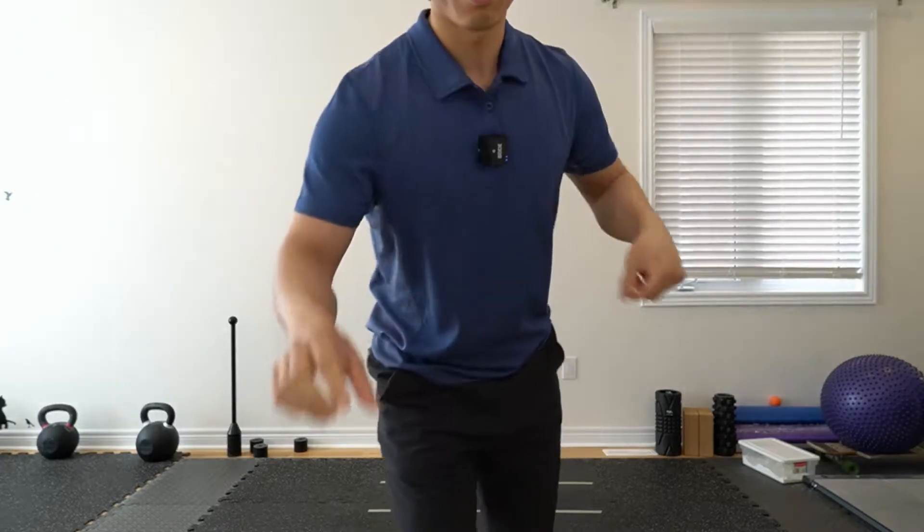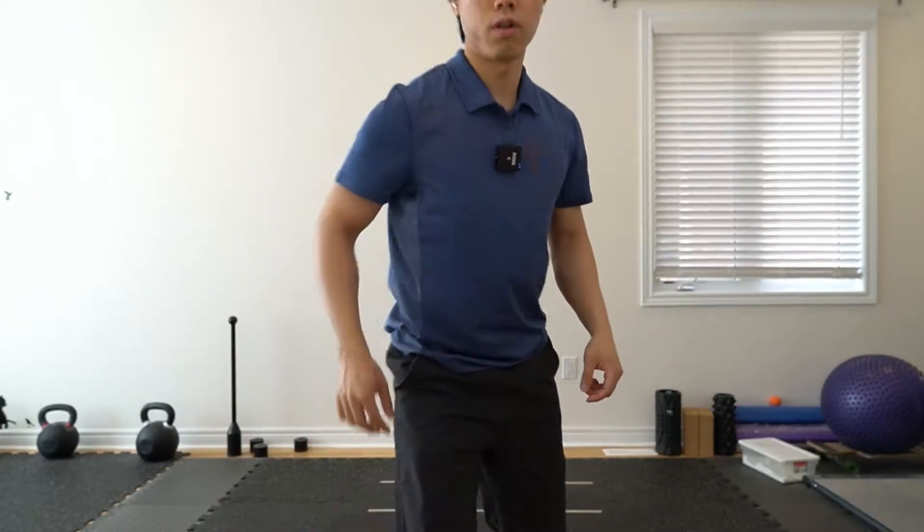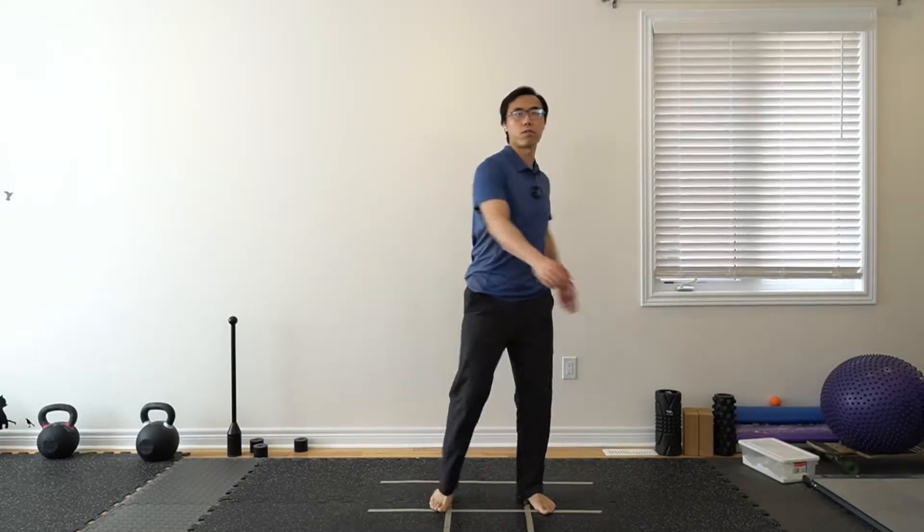Go into a bigger circle with the entire hand and fingers — fingers should be opening and closing a little bit. Now let's move on to the lower body.